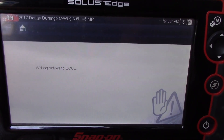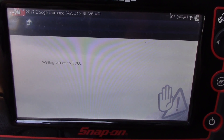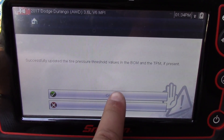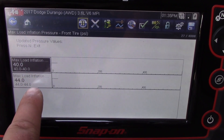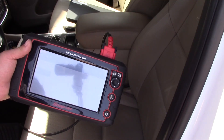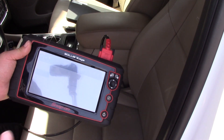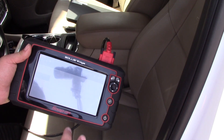It's writing the information to the ECU. Now it says it's successfully updated the tire pressure values in the BCM and the TPM. We hit yes to continue, and just like that our data has changed — we've got our new pressure thresholds into the control module. When the new tires are installed, we can properly inflate them and send the vehicle down the road with the customer knowing the tire pressure monitoring system is going to work as designed.